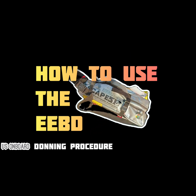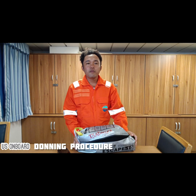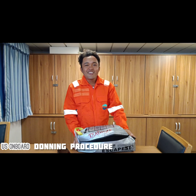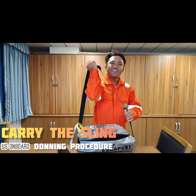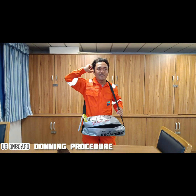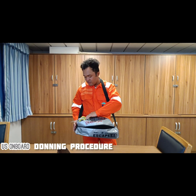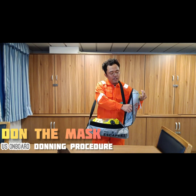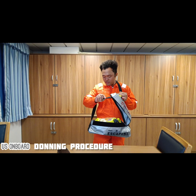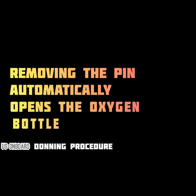Up next, Ricardo will demonstrate the procedure on using the EEBD. First thing to do is to carry the bag and then pull the cover. There is a pin inside. Removing the pin as you open the EEBD cover will automatically release the oxygen into the discharge hose, providing breathing air into the mask.